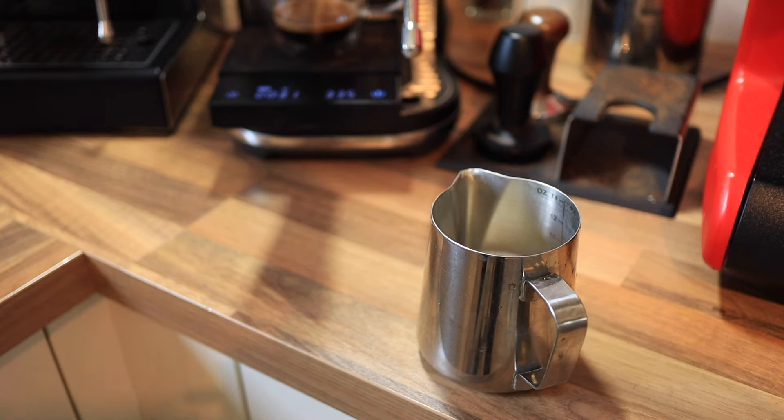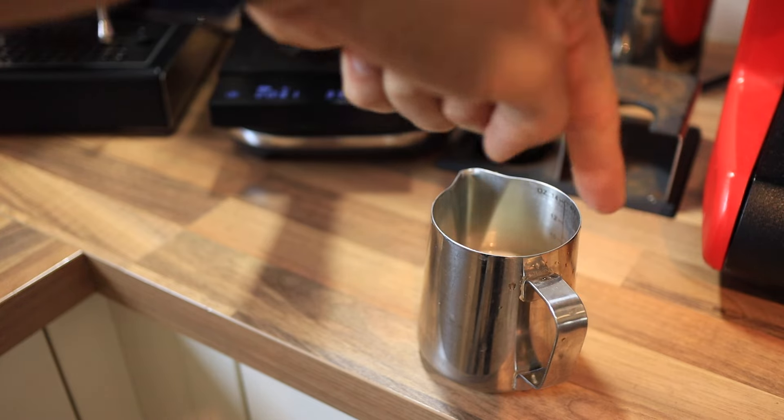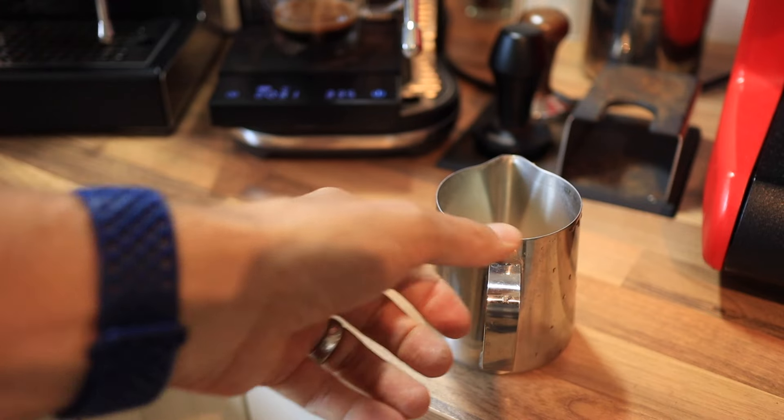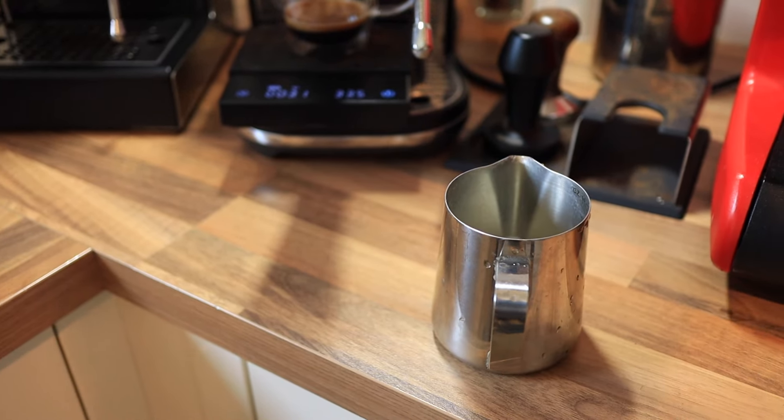What you want to do when you're steaming milk is get a vortex going. First you want to incorporate some air, and then get it really spinning well. And that is the thing the Bambino Plus does the best.